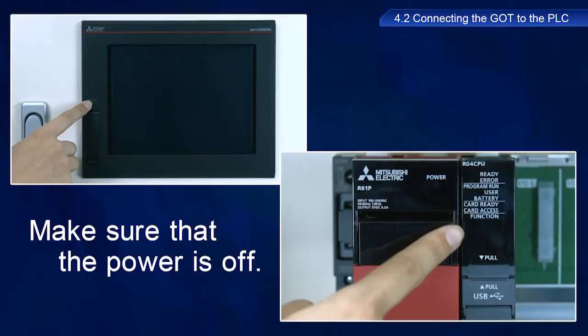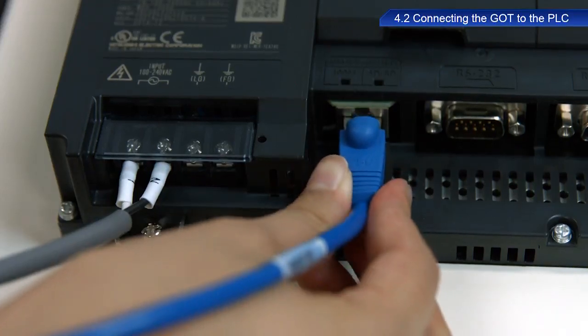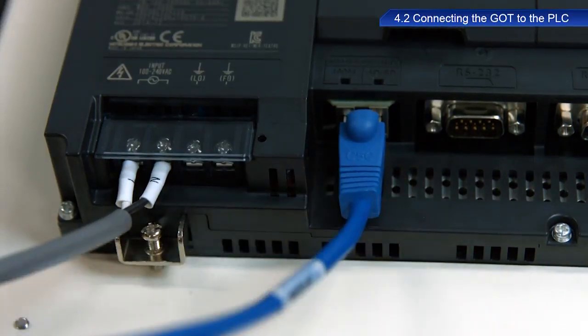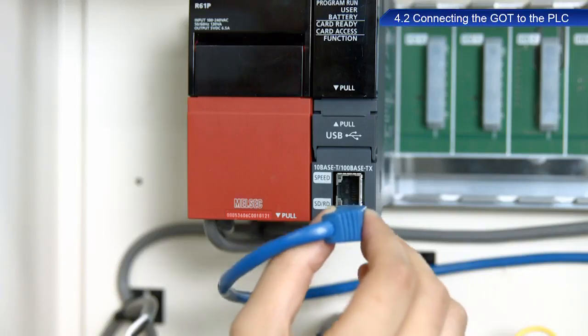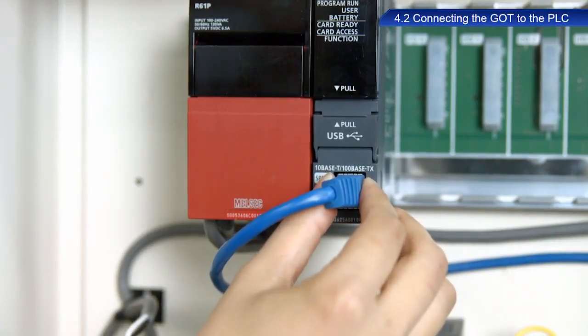Make sure the power to both the GOT and PLC are turned off before starting this procedure. After you have checked that the power is turned off, connect the GOT to the PLC with an Ethernet cable. Connect the cable to the Ethernet port in the GOT located at the rear of the device, and connect it to the Ethernet port in the PLC located at the front of the device.